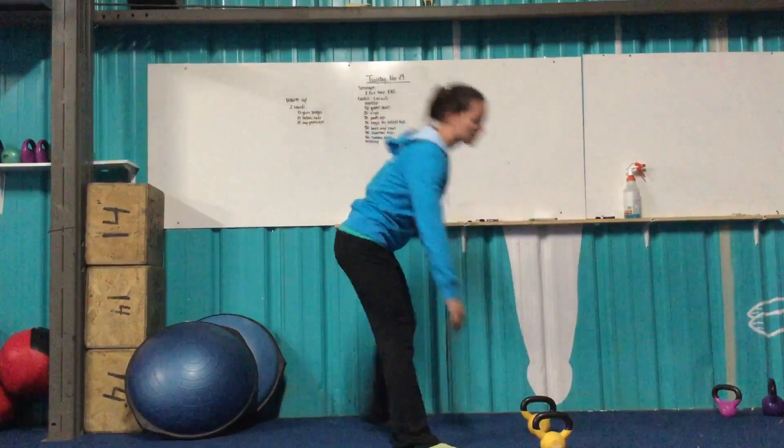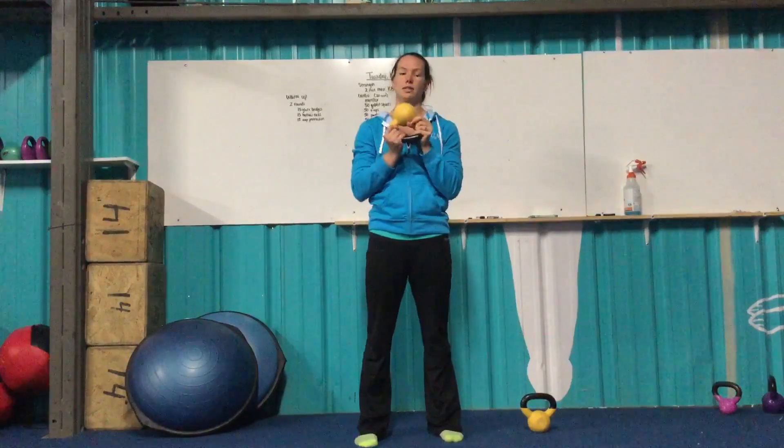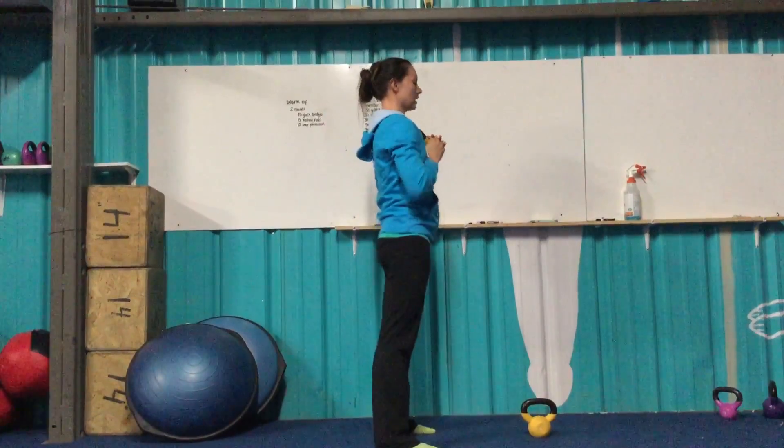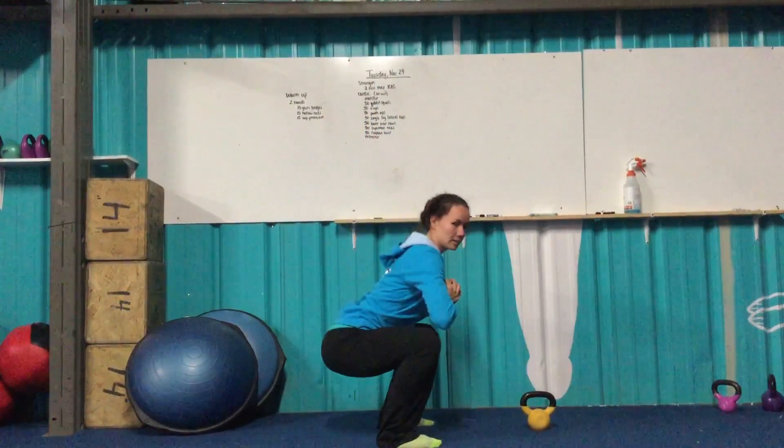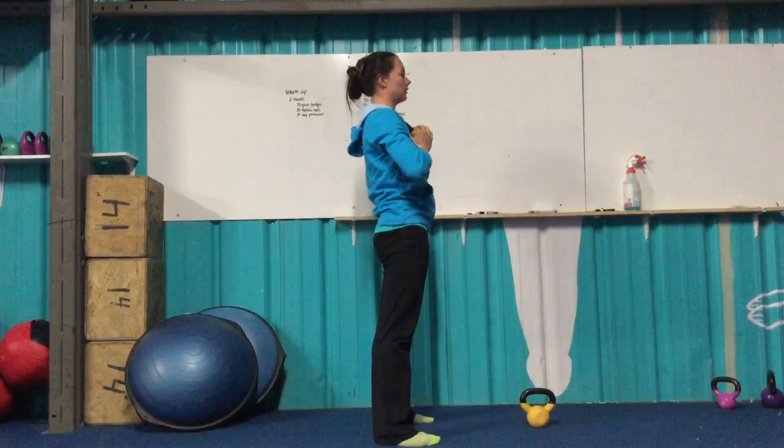Goblet squats — grab a kettlebell. You can hold it up against your chest with the bell, or you can hold it upside down using the handles. Either one works. Core tight, setting the hips back, hips below the knees, then back up to full extension.